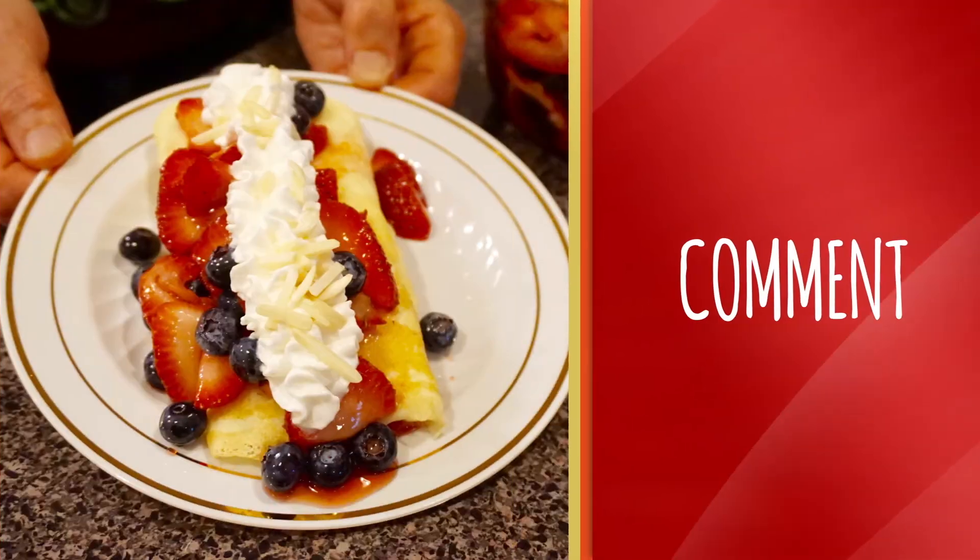I hope you guys enjoyed learning how to make the red curry simmer sauce, the chicken red curry, and now the vegetarian red curry. So until next time, happy cooking! I will see you in the next video and don't forget to like, comment and subscribe.